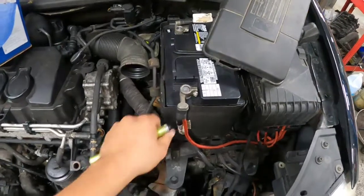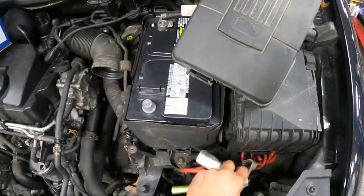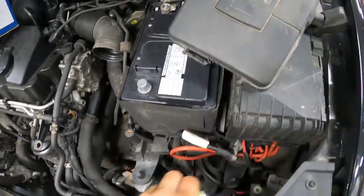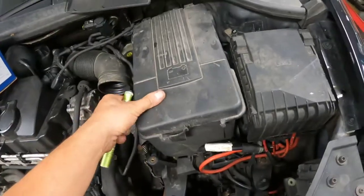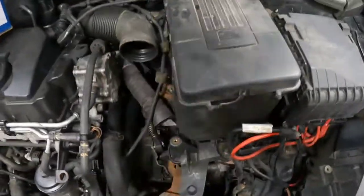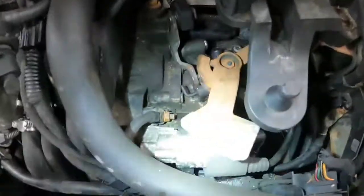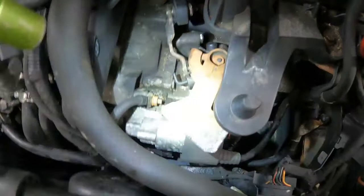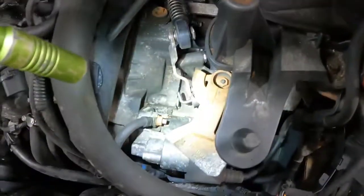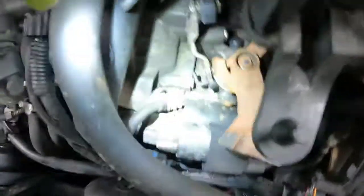Once the air box is out of the way, loosen the power lead on the battery — just disconnect that. You don't want to deal with it; I just flip it out of the way so it doesn't touch, and put it over the top so the terminal doesn't swing back. Then you can see the starter from the top. This is a manual trans, so I just take this counterweight on the shifter and swing it out of the way a little so I can see the starter better.